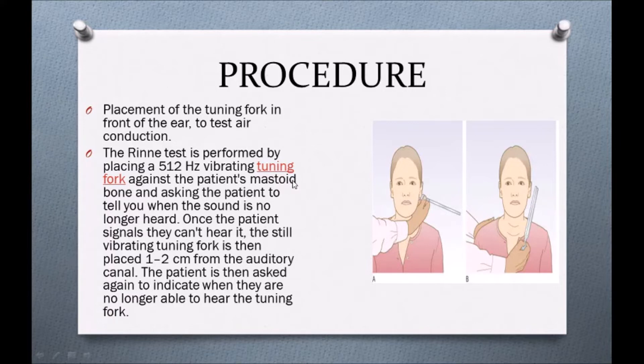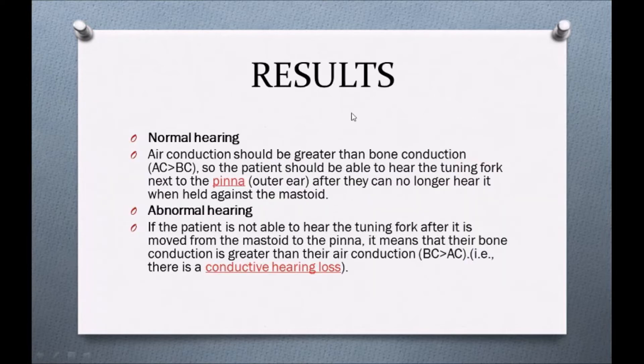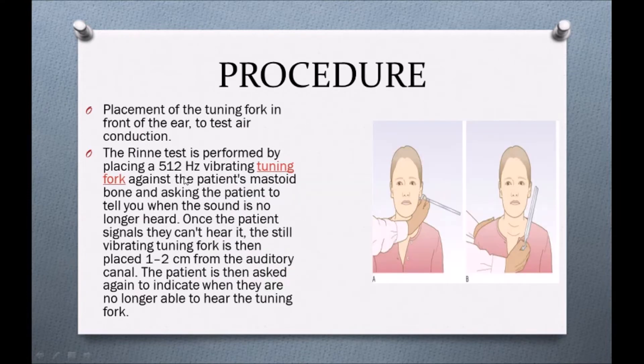Then, we will place the vibrating tuning fork against the patient's mastoid bone. We ask the patient to tell us when the sound is no longer heard. Once the patient says they can no longer hear it, we bring the tuning fork to the ear — the external auditory canal — and again ask the patient whether they can still hear the sound.